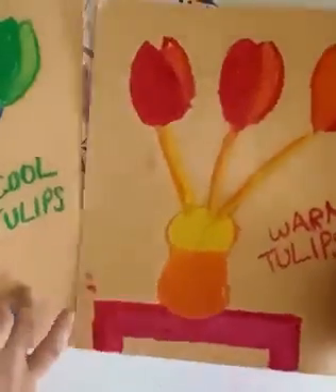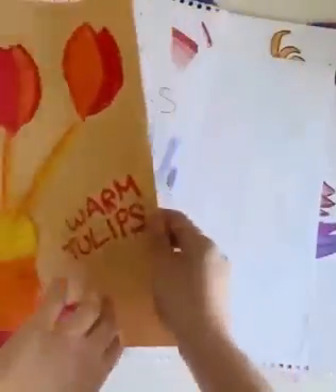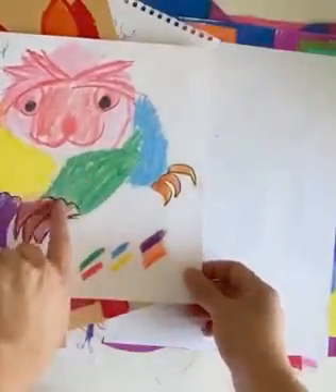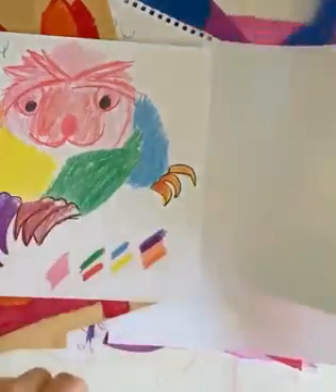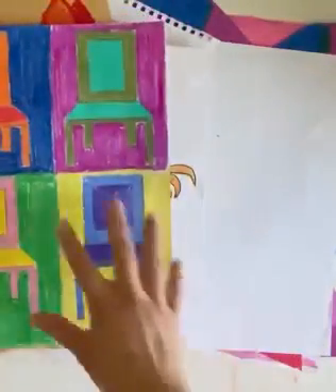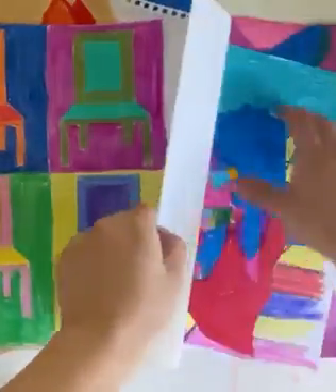I want us to work on some animals using all the different things that we learn about colors and their relationships with each other, and to practice doing different objects in different colors.